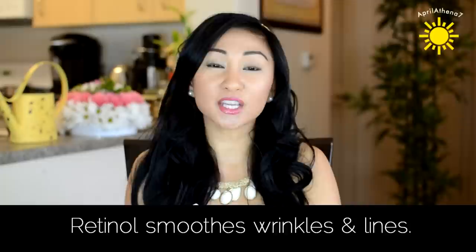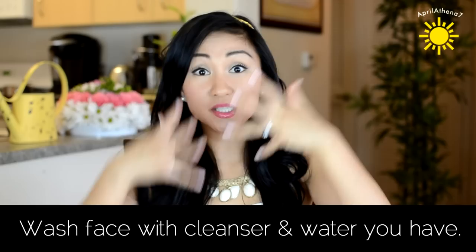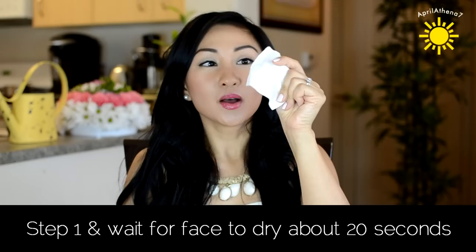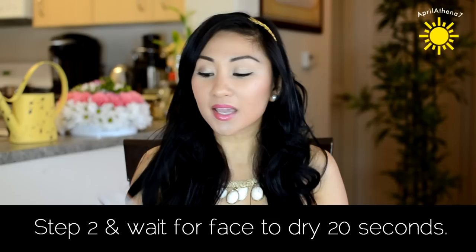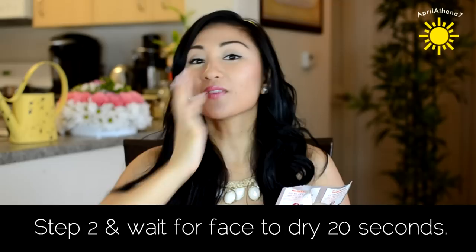I decided to use it and it was really simple. All I did was wash my face, dry it with a clean towel, then grab a new packet and rub it with step one. I waited for my face to dry — just kind of fanned my face — then grabbed the towelette for step two and put it all over my face. Then I moisturized with the Dr. Dennis Gross Age Erase Moisture with Mega 10 Plus, and then I go to sleep.